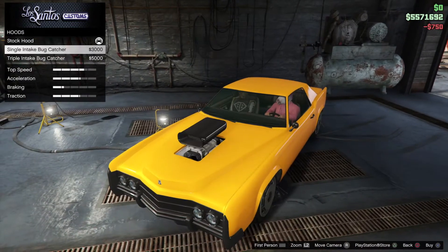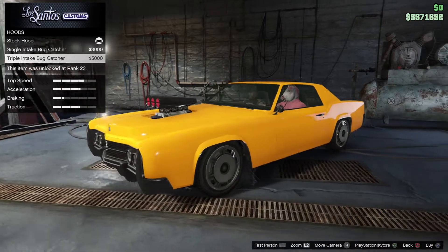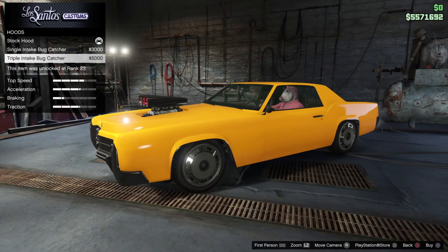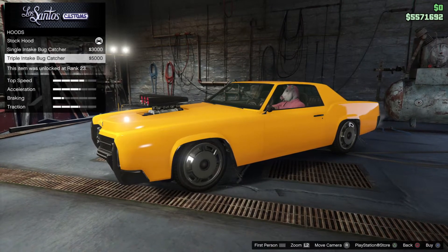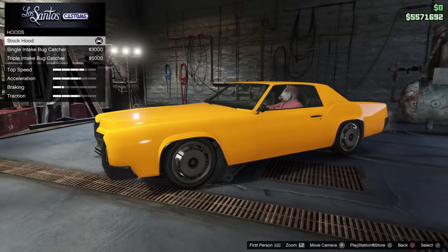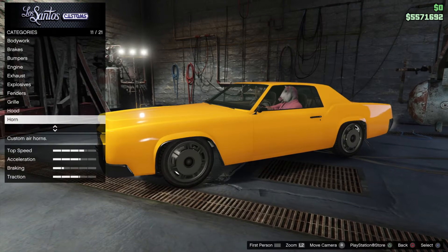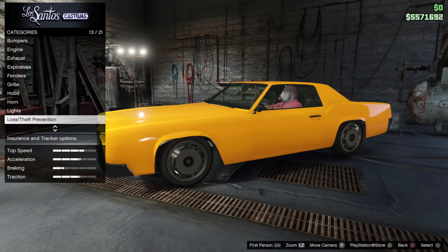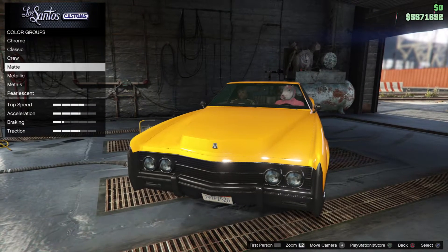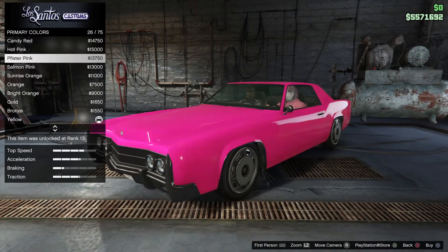We have got some hood options — this is the bug catcher and the triple bug catcher. Does this fit the car? I always have to ask Adam, he's an expert on old American cars. He says no, so we're skipping that.